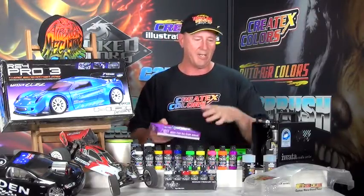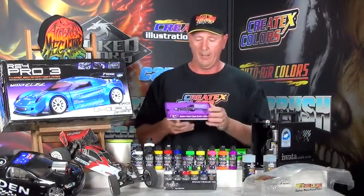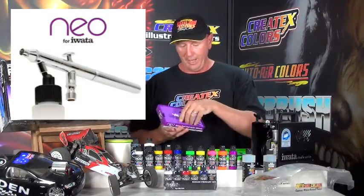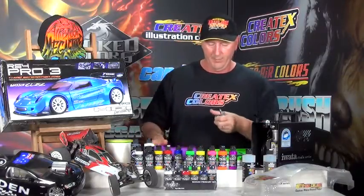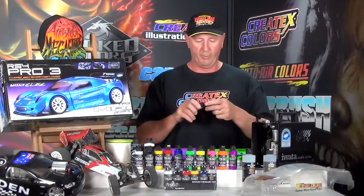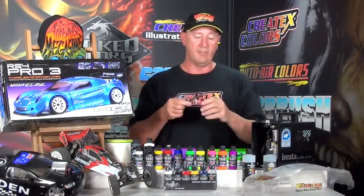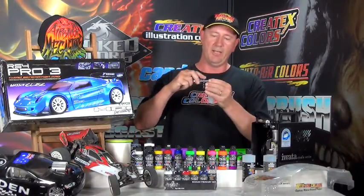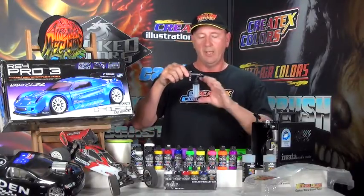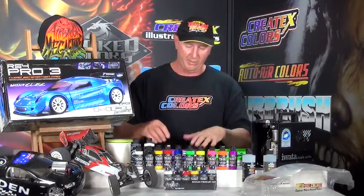When you want to paint larger areas — larger surface areas like graphics or even paint the full background — that's when the BCN comes in. It's a Neo again, 0.5mm, and it comes with a 30ml solvent-proof bottle. This is capable of a hairline, right up to a one and a half inch fan pattern. Dual action again, down for air, back for material. Keep that bottle and put airbrush cleaner in it — we'll explain why in a minute. But those are your two airbrushes.